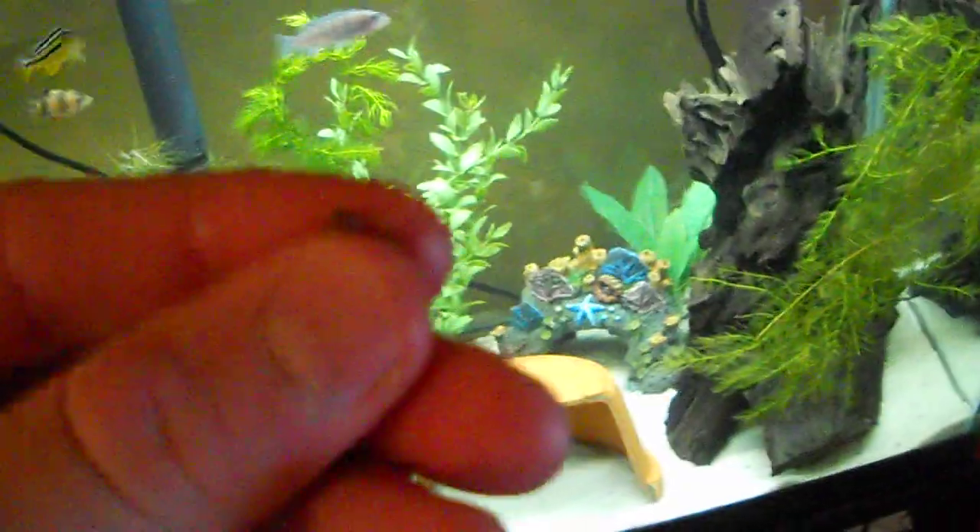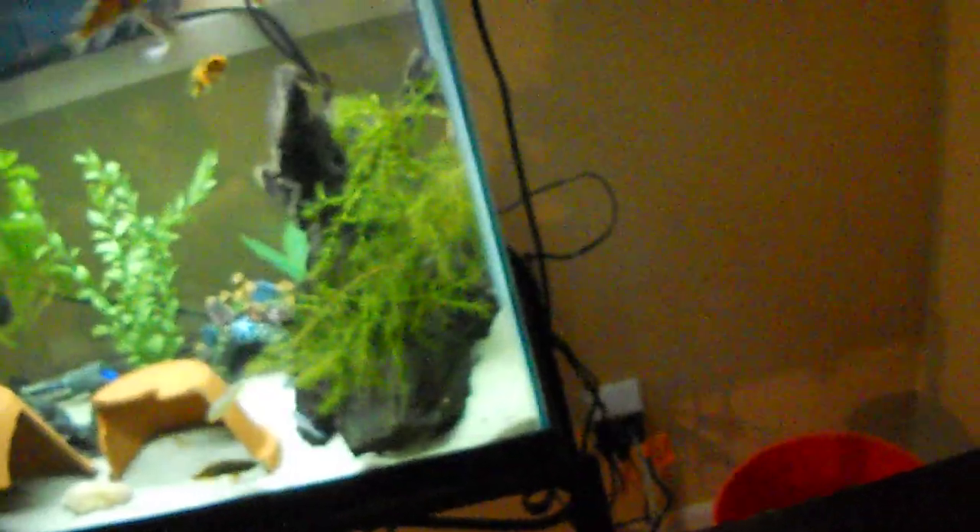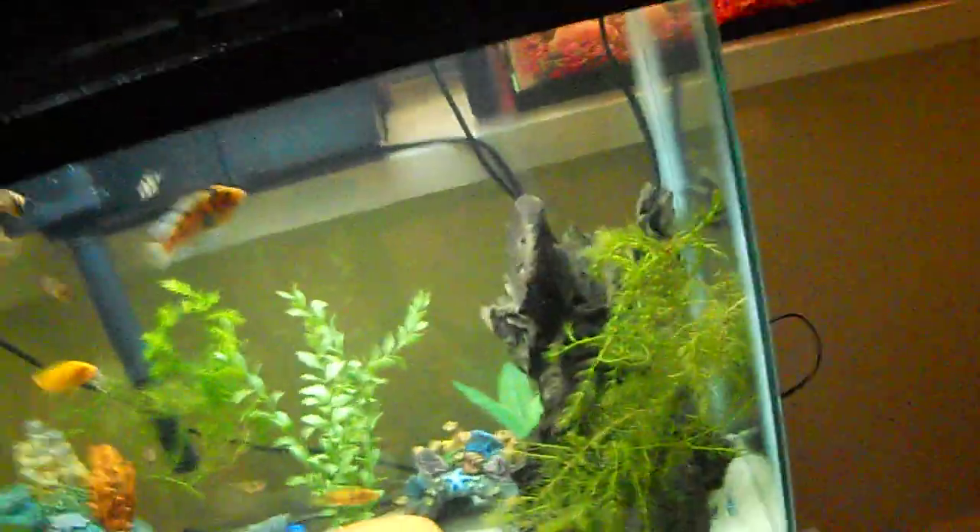I'm going to throw some sinking cichlid gold in there as well. I actually really like this one because it sinks. I got the smaller pellets here — I throw about 10 to 15 in there, spread all over. It falls down and they'll get it, and because I have bottom feeders like rainbow sharks in here, they need to be fed as well.